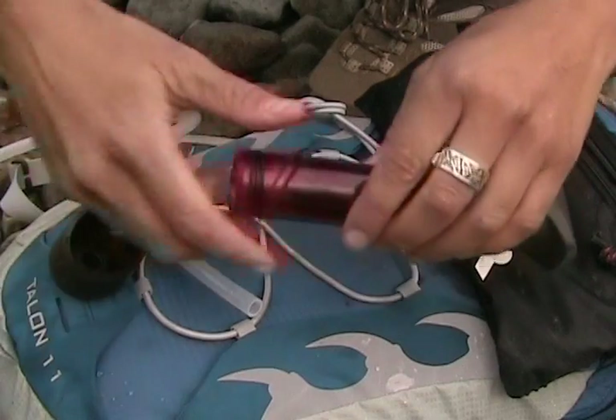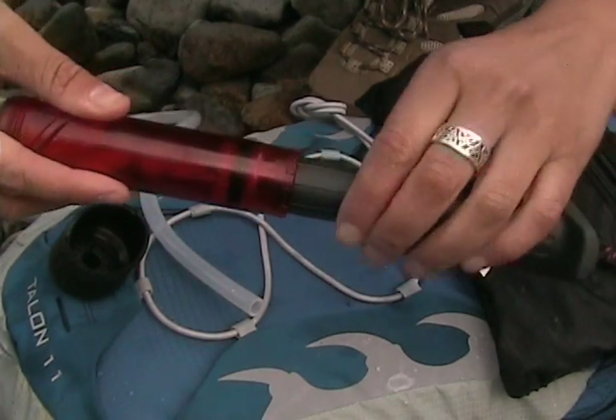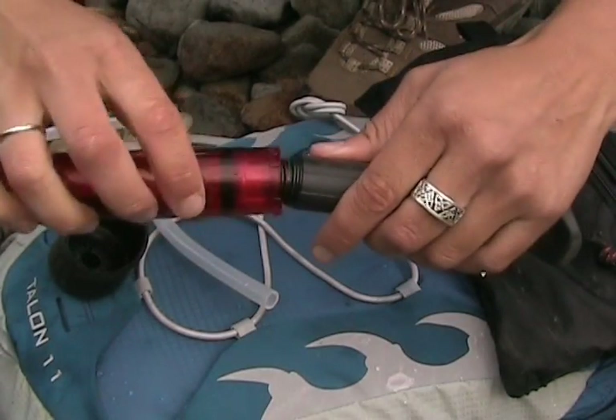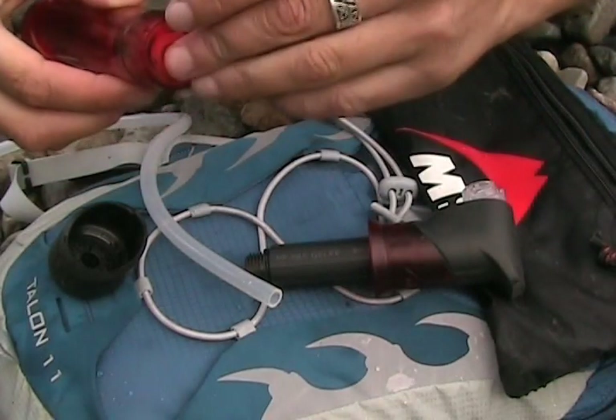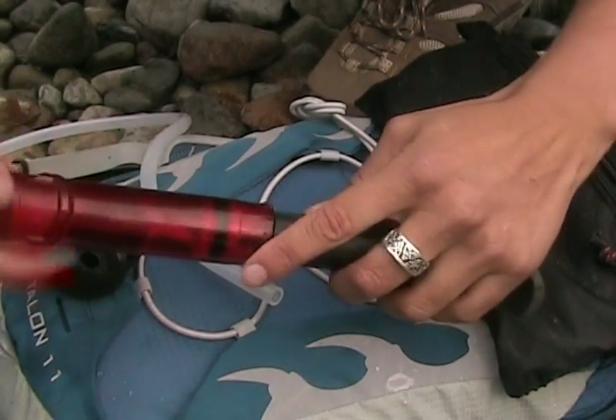Next, extend the piston all the way and slowly twist it while gently pulling out. You'll feel it set into place. Unscrew it with some gentle pressure to keep it engaged, and inside you'll find a small red check valve facing towards you. Pull it out, flip it over, and reset it. Make sure it's not jammed and screw it back together.